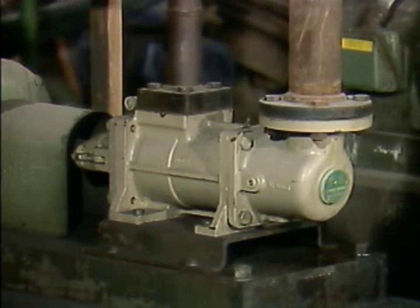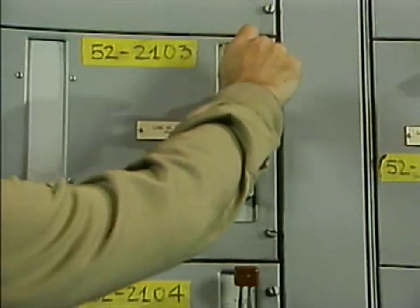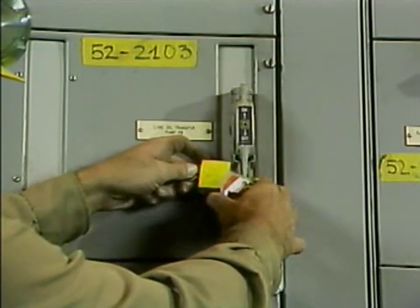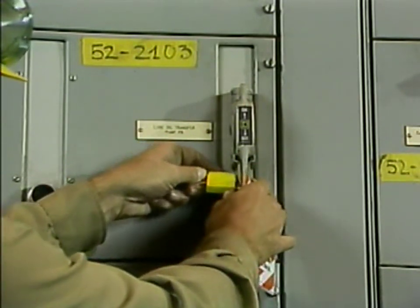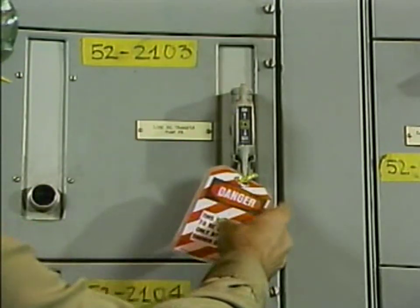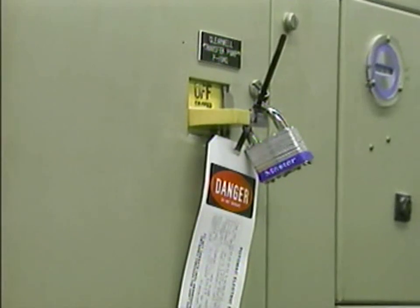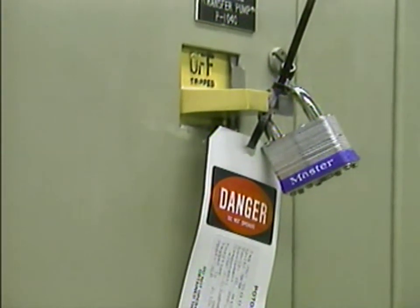If the pump is relatively small, it might be easier to move it to a more suitable location, such as a shop, before you start to work on it. Before any action is taken to remove or disassemble a pump, the pump must be locked out and tagged in accordance with your company's procedures. Lockout and tagout procedures are designed to ensure that equipment cannot operate while it is being worked on.